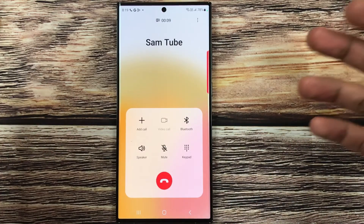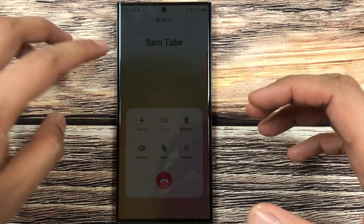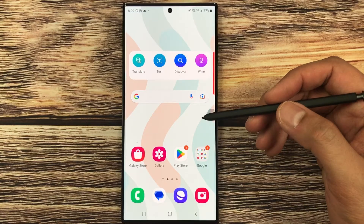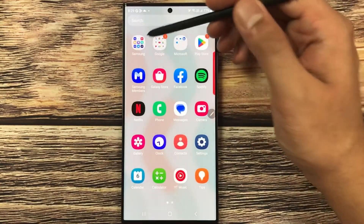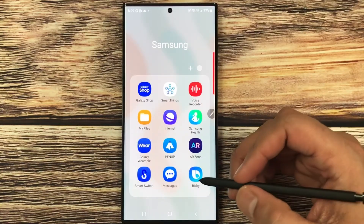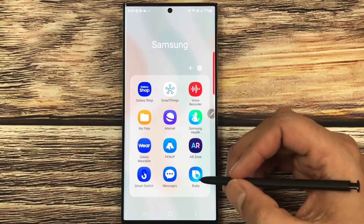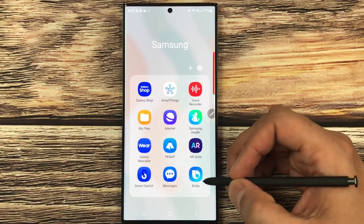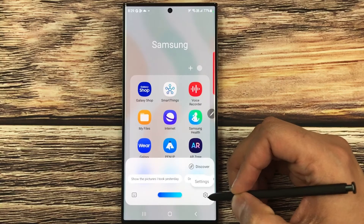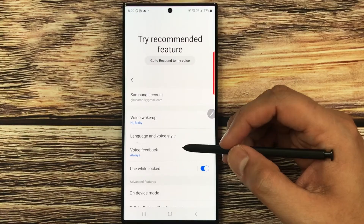So how do you enable this option? First of all, you have to go into your Samsung folder. Here is the Samsung folder — open it, and you will see the Bixby option. Select the Bixby icon, and then you will see the settings icon in the right corner — just select it.